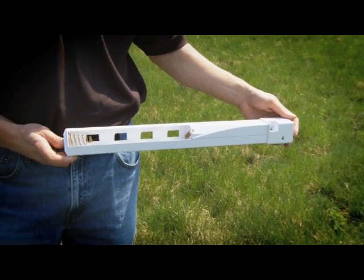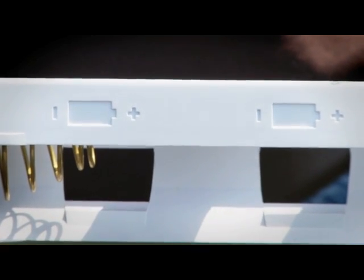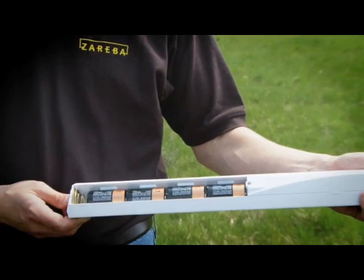The control post should be set for quick and easy access. It's powered by 4 D-cell batteries provided. Load the batteries per the guides. The unit will later slip into the corner post.